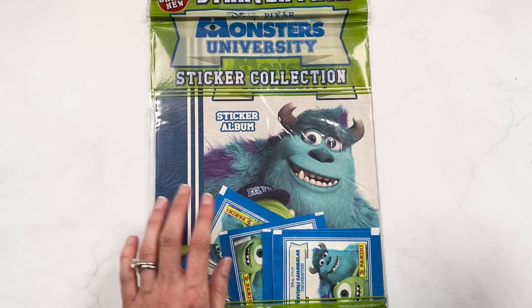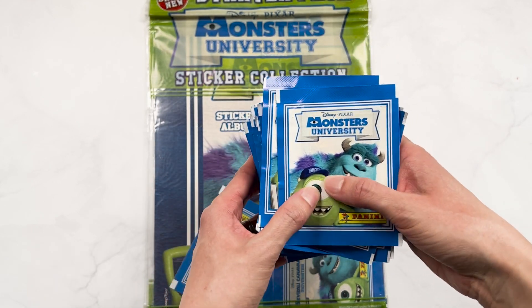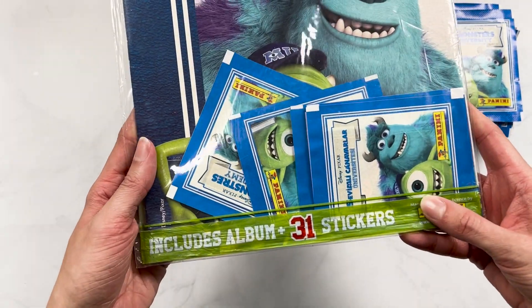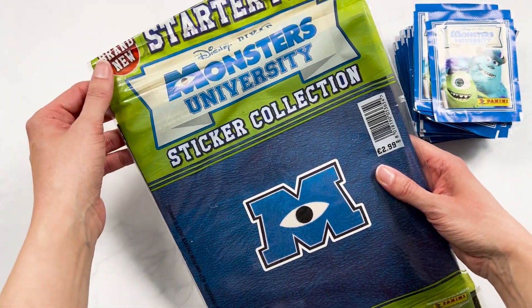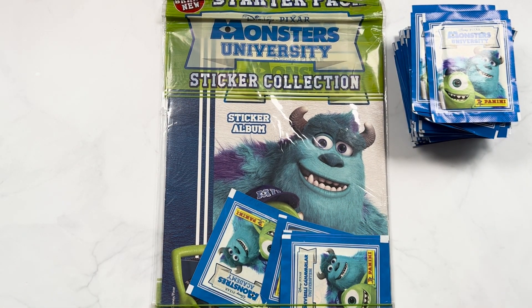So we have the album to open, which comes with a few packs. And then I think there were 30 sticker packs here — I did not count them, but I trust the seller. I cannot wait to open this. I've never seen it before. I don't think it comes with cards; there's no mention of that. But I just thought it would be so fun to see how far we can progress in this book. So let's open some lovely stickers together.